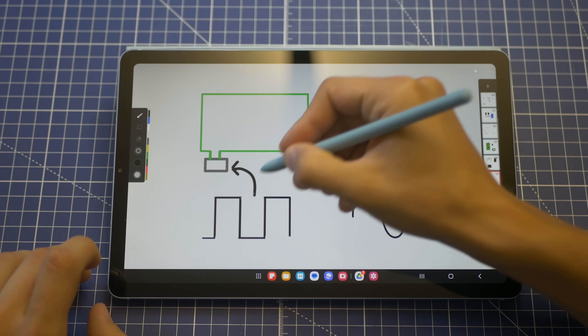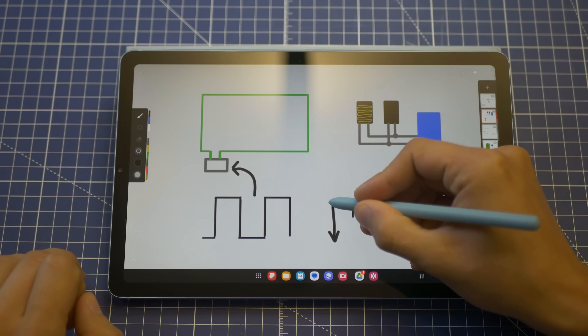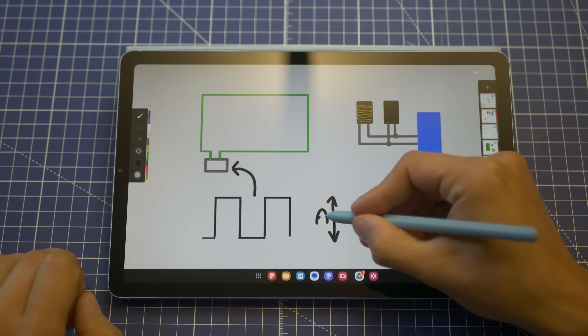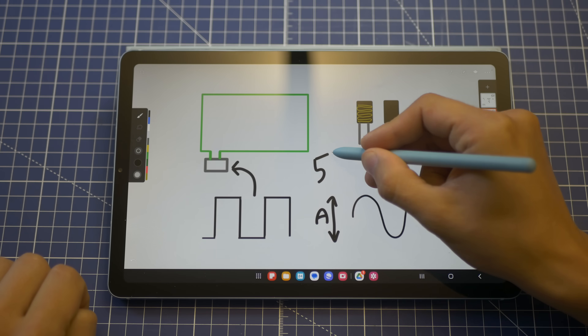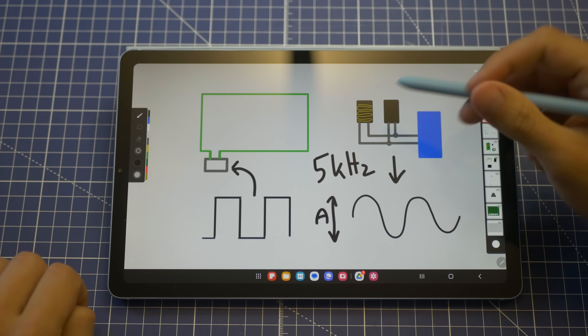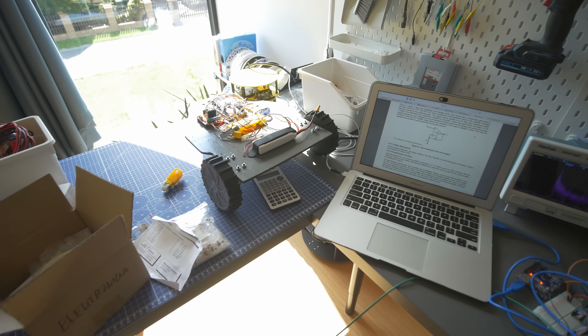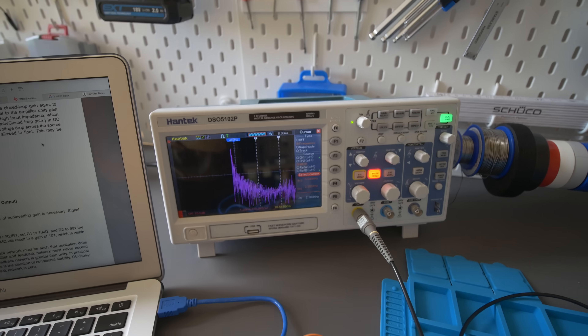We'll have a square wave in the perimeter wire that will be detected with this sensor. The output of the sensor will be a sine wave because the signal will be distorted. The closer this sensor is to the perimeter wire, the higher the amplitude of the signal. The frequency I will be using is 5 kHz.